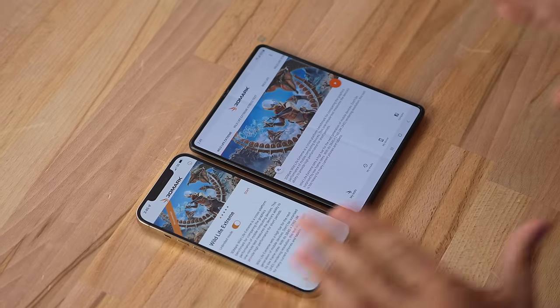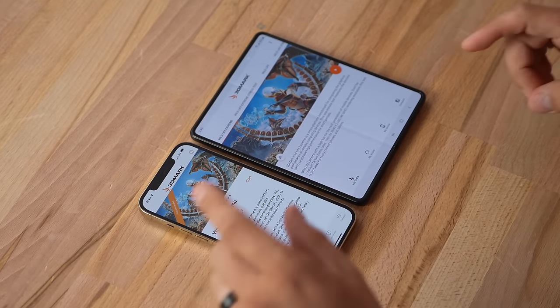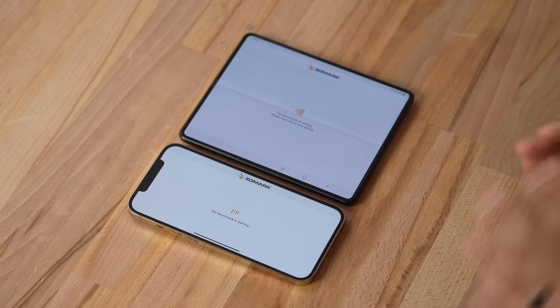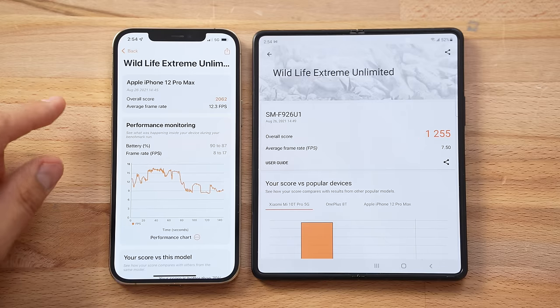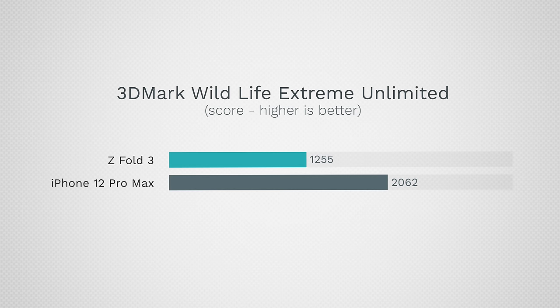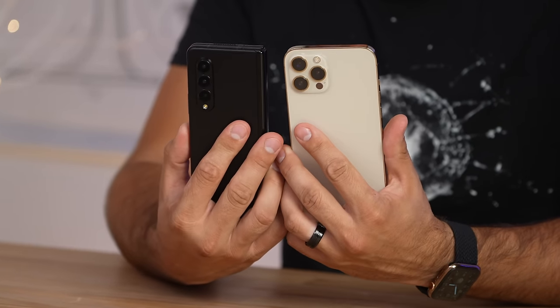For the graphics benchmark, I'm using 3DMark's Wildlife Extreme in unlimited mode. The results are a significant difference: 2,062 on the iPhone compared to 1,255 on the Samsung — a 64% gap, which is massive. Of course, this doesn't account for overheating or thermal throttling after extended gaming, so let us know if you want to see that dedicated gaming test.